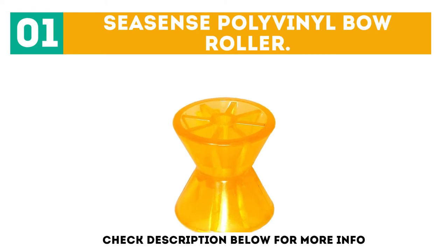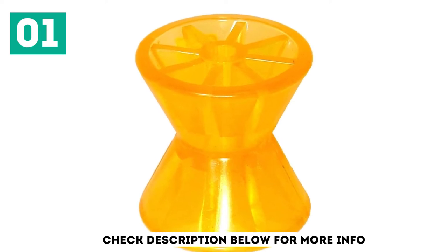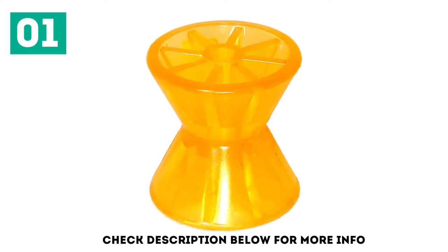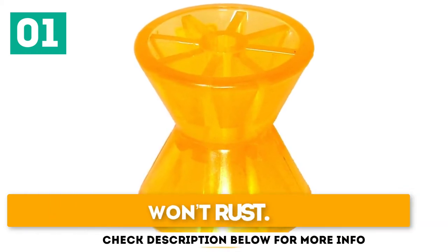If you're worried about rust or corrosion, Sea Sense Incorporated makes a quality option that can serve you well for years to come. This polyvinyl bearing is tough, so it won't bend or break easily. Its construction is firm enough to withstand several years of intense use. Strong and sturdy design, easy to fit, and won't rust.